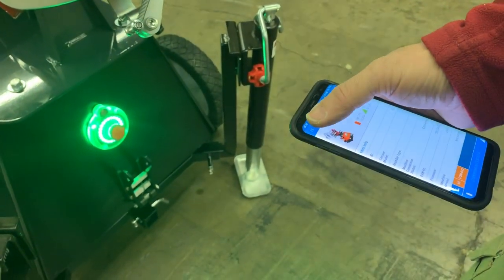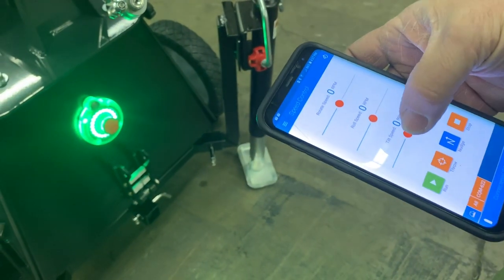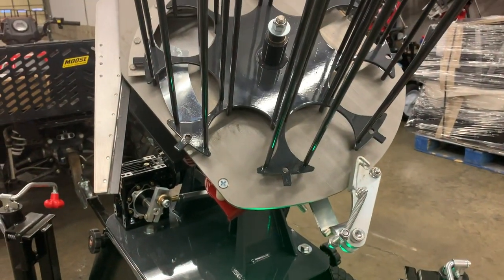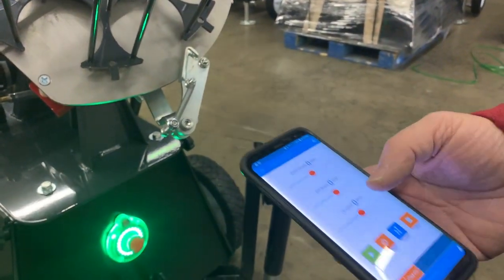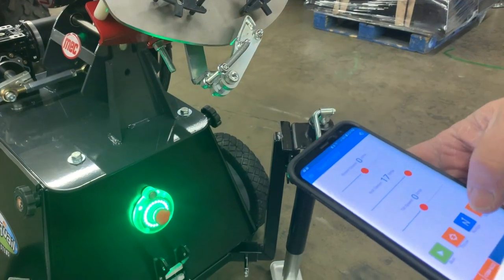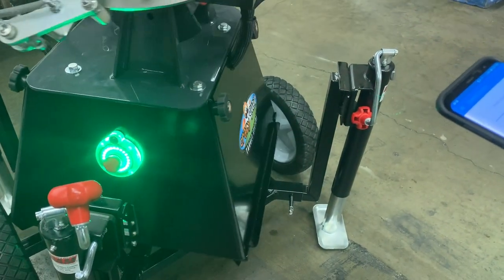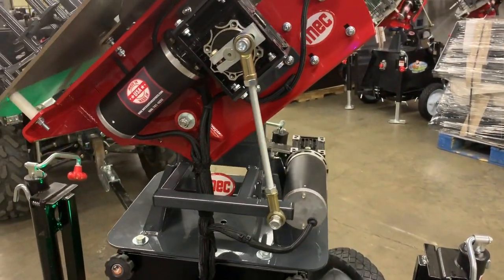One thing I like to do just to make sure things are working is go to the menu, go to speed control, and hit the tilt button just a little bit — it'll start tilting the machine. You can press stop at any time on the remote. I can also tell it to roll and then rotate the machine. You'll notice that with the jacks all the way in, the machine will still spin.